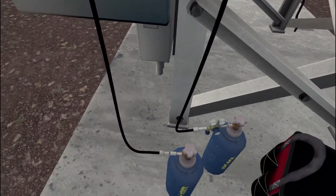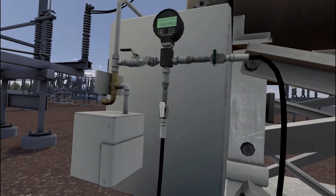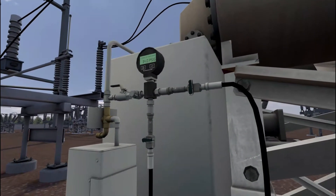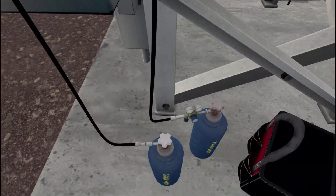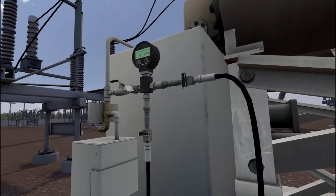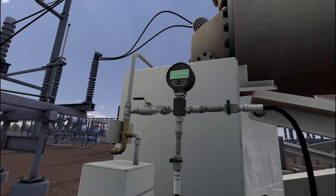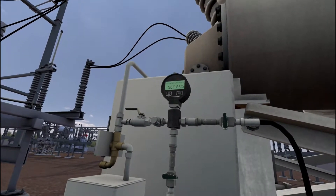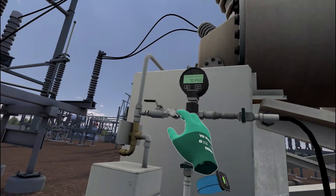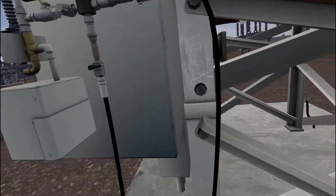Wait for pressure to reach proper level. Close the valve. Close the valve on the purge bottle. Engage the needle valve on the pressure gauge. Wait for pressure to reach proper level. Close the valve on the fill bottle.